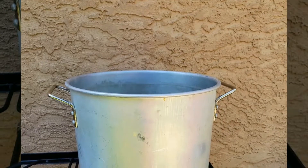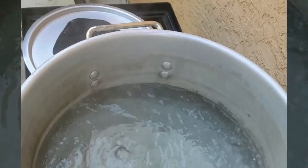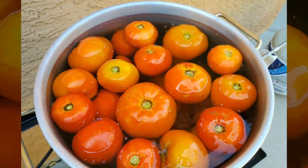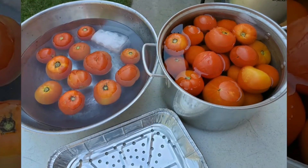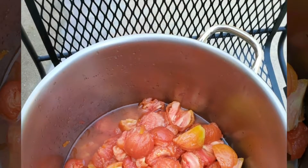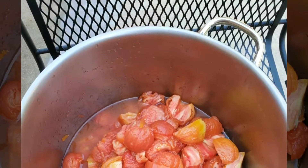Get a large pot of water boiling and once it has started to boil put your tomatoes in for one to two minutes, then take them out and immediately place them in an ice bath. This process makes it easier to peel your tomatoes. At this time peel and core your tomatoes and quarter them.